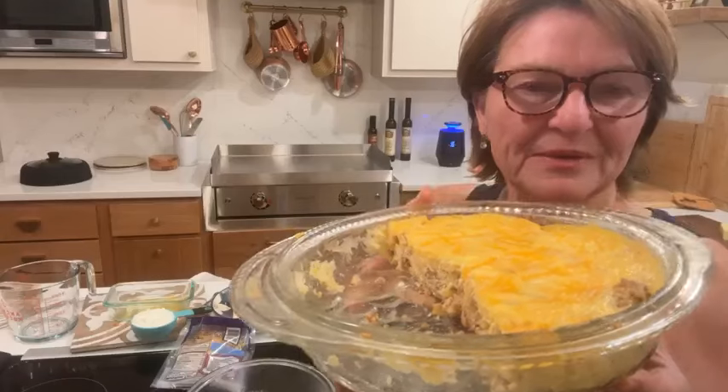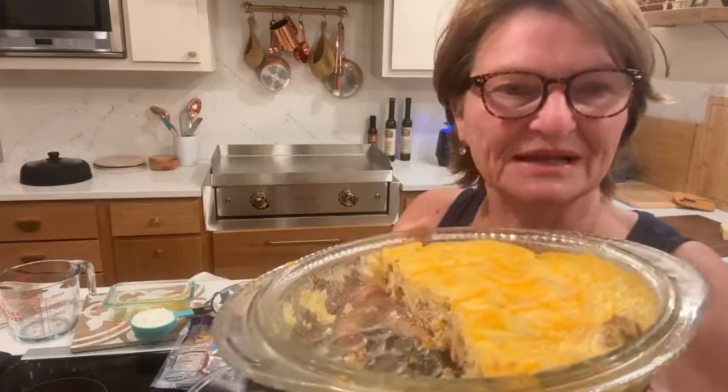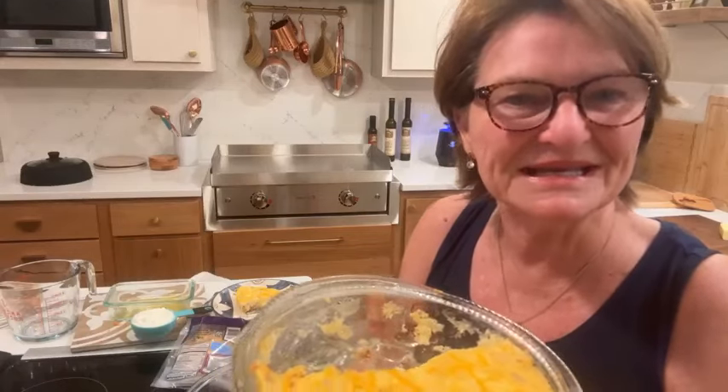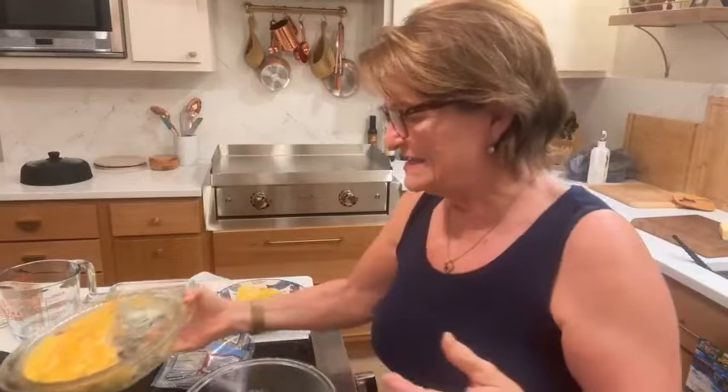My friend Martha, one of my newest clients — I had gone to her house this morning and she had a beautiful quiche sitting on the bar in the kitchen. She gave me a piece and I'm like, okay, I hadn't cooked quiche in a while. So I came home and I cooked this quiche.